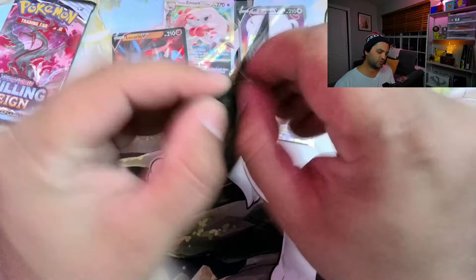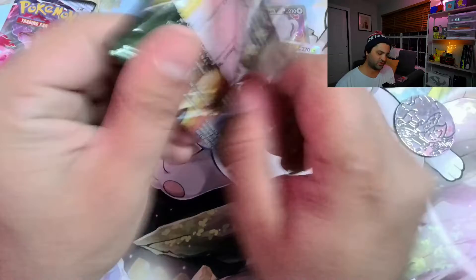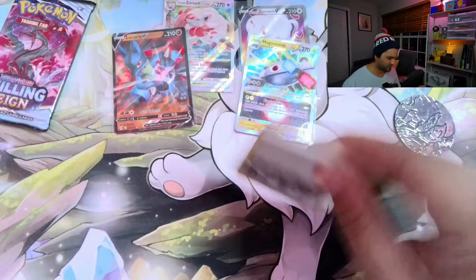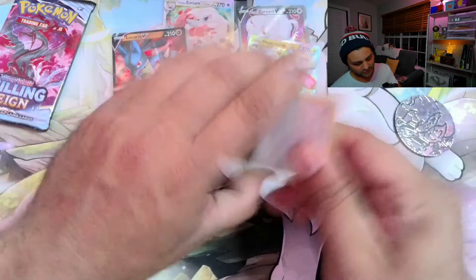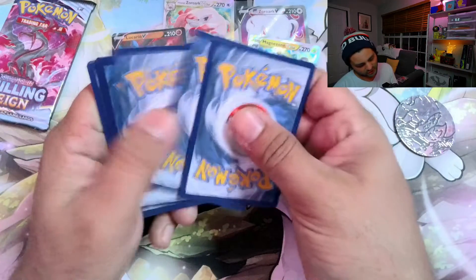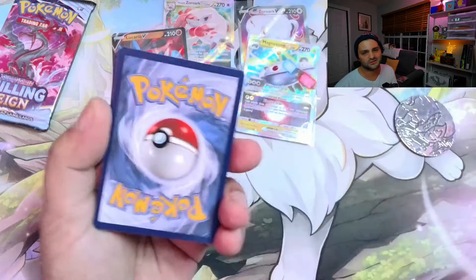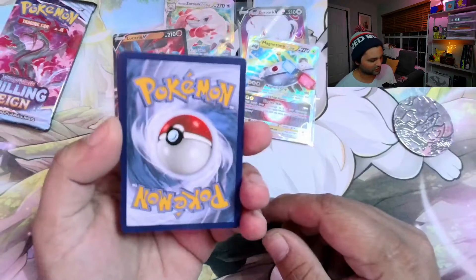A part of me wishes that they would have just put two and two. Instead of it being two Lost Origin and then just one of each in terms of Evolving Skies, Chilling Reign, Fusion Strike, and Astral. I like opening more than one — sometimes when I just get one pack of each, it just feels like you're never going to get a hit.